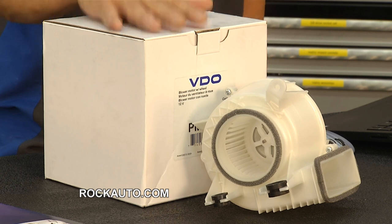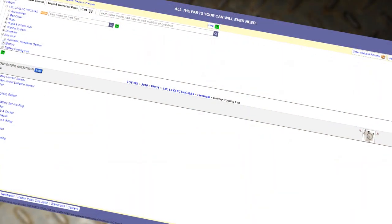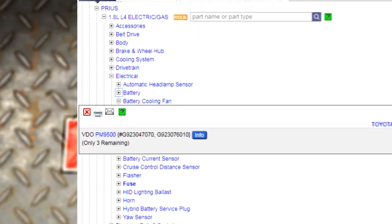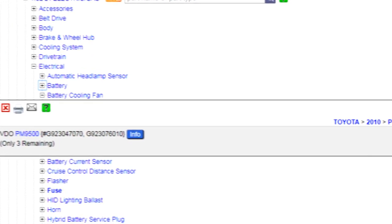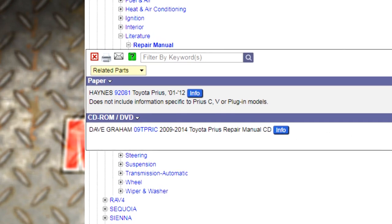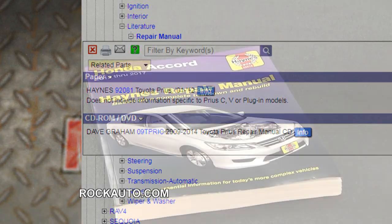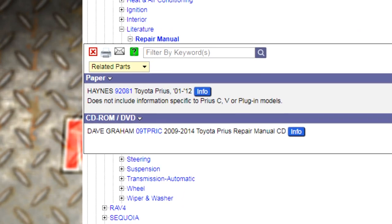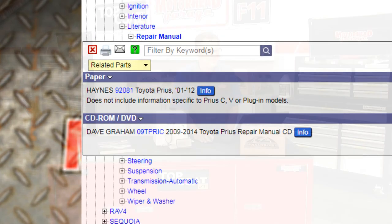Another important component of the hybrid is the electric cooling fan — not for the engine, but for the hybrid batteries itself, usually located on the deck of the car. RockAuto carries that too. You want to make sure that's running and in good shape so you can keep the batteries' long life and avoid premature failure. Last but not least, RockAuto.com carries catalogs for your vehicle — shown here for the Honda Accord and the Toyota Prius — in written form or DVD form. All the parts you ever need at the right price, right at RockAuto.com.